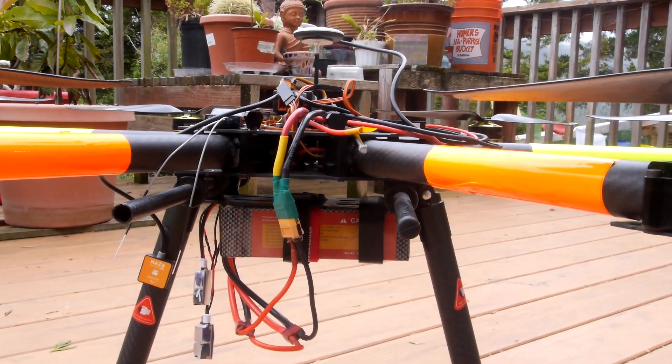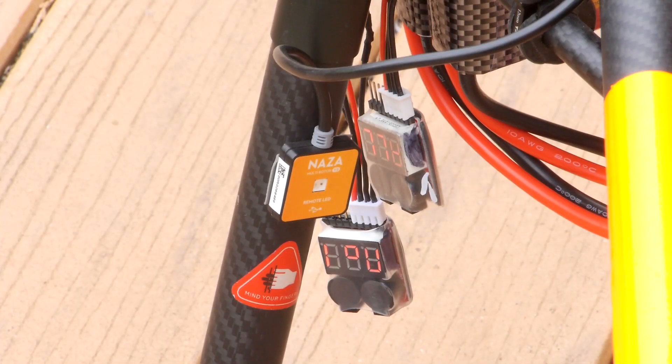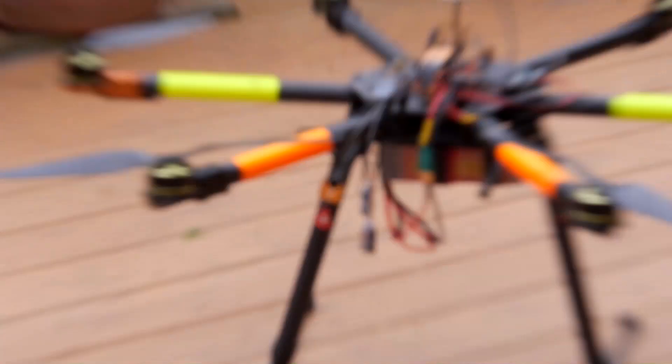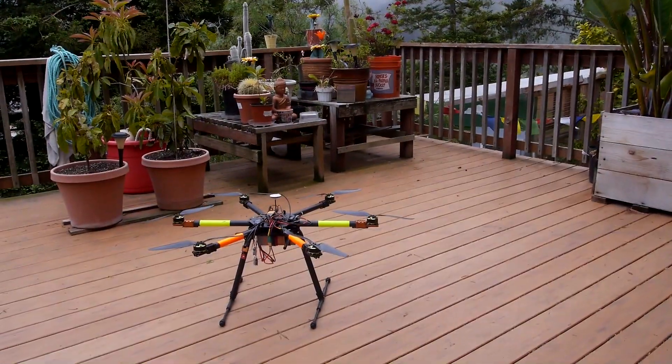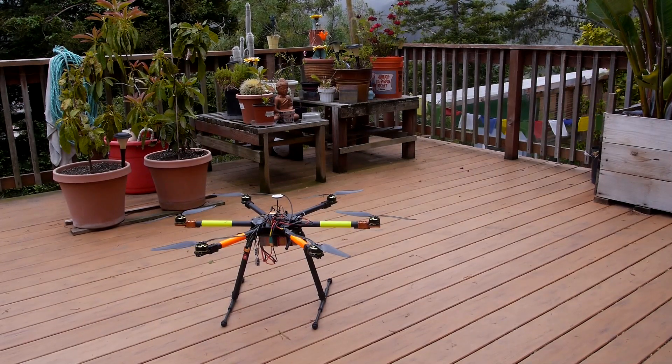Alright, we got everything hooked up. We're waiting for three green lights and no reds. Got the little voltmeter alarms hooked up just in case. Finally got the green lights and we're ready to go. I really hope this works — I'm getting tired of crashing my drones.